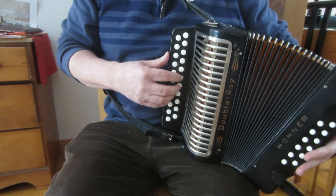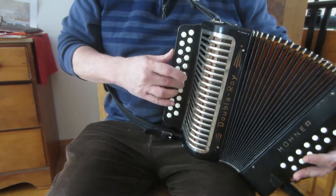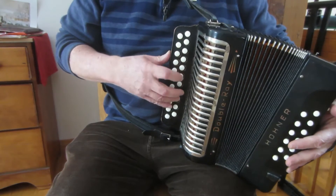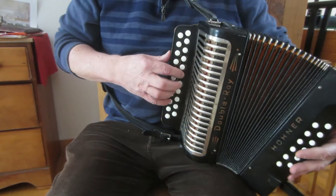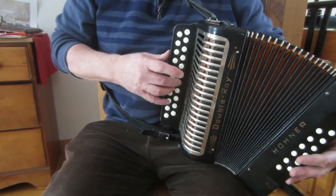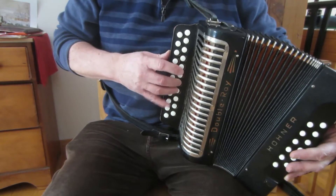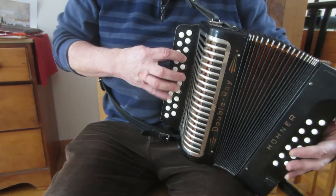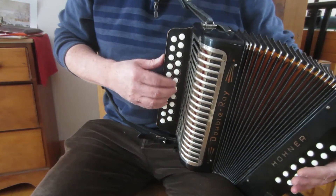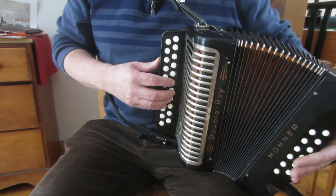Here's a slide called Going to the Well for Water. We can have some fun with the basses, especially in the second part of this tune. Let's learn the tune part by part. This is for Anthony, who requested something on the goofy end of the spectrum.